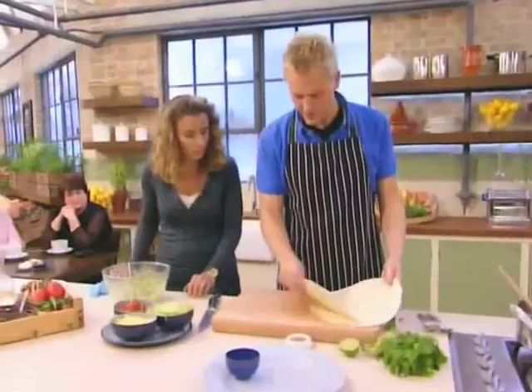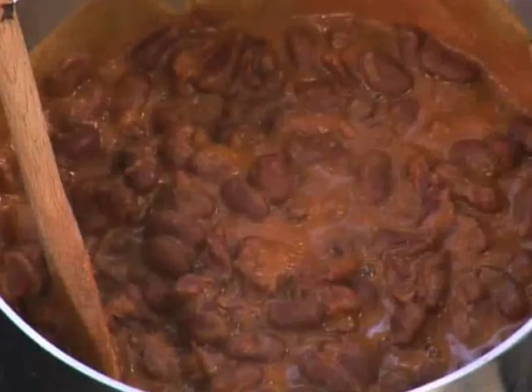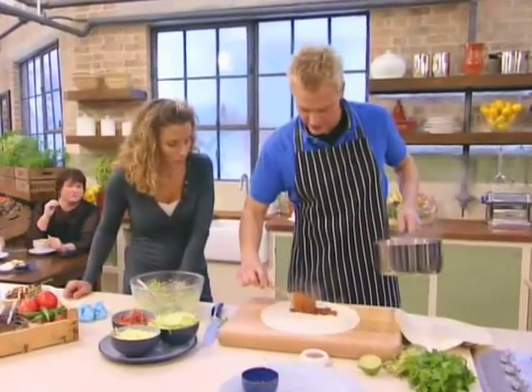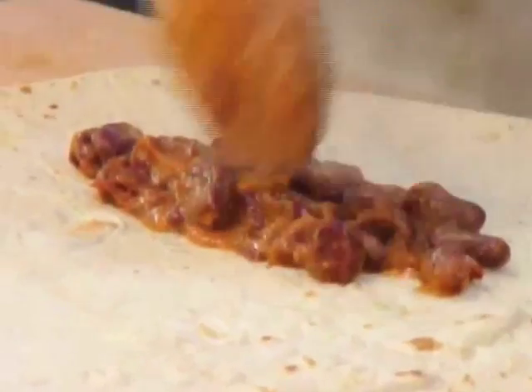So here we have our heated tortillas. Just put one to the side there. We want to go ahead and add our beans to the tortilla here. The best thing to do is just go ahead and layer these out like this, because that way the flavors go through every single bite in the burrito.